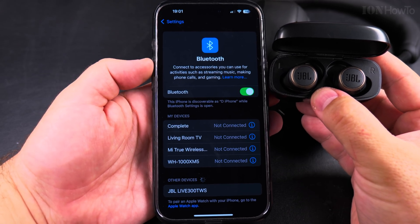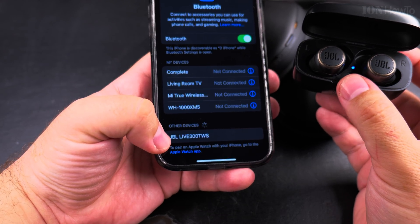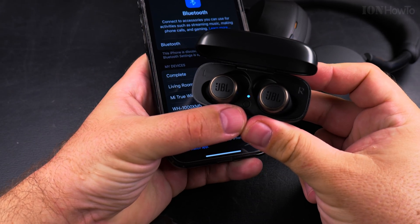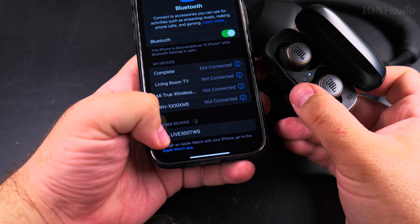A short press might also work. Look for the name of the device on your iPhone — you can see it appearing already. On the device itself there should be a blue LED blinking to indicate it's in pairing mode.